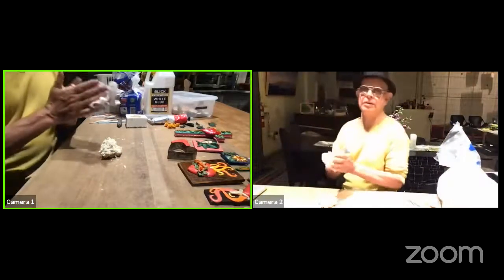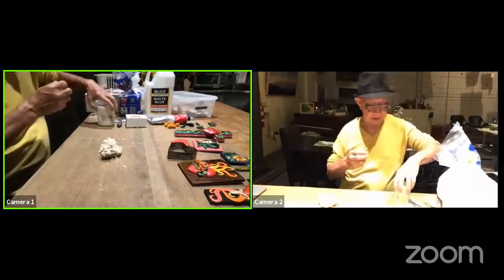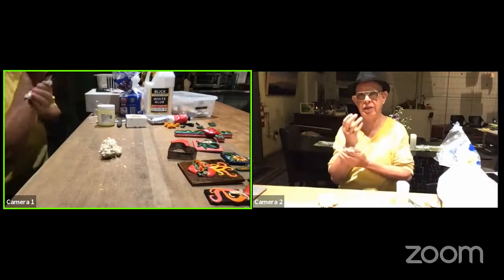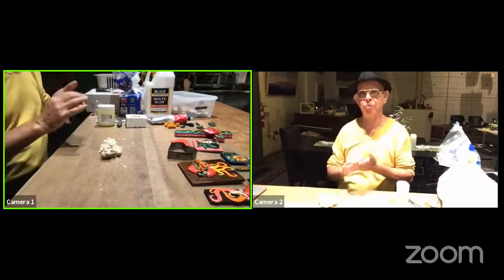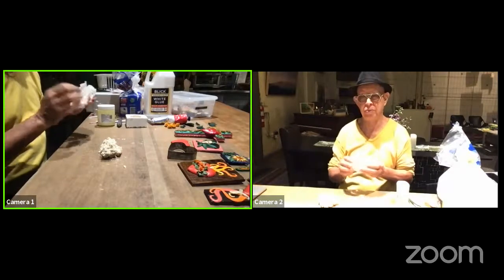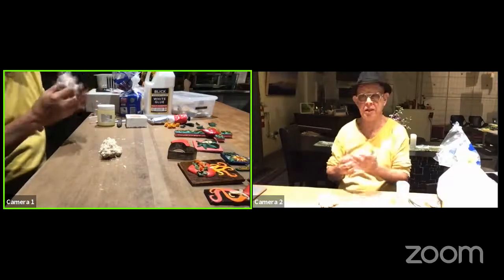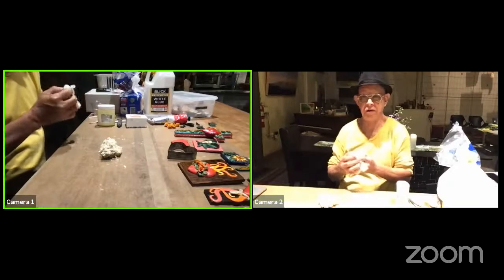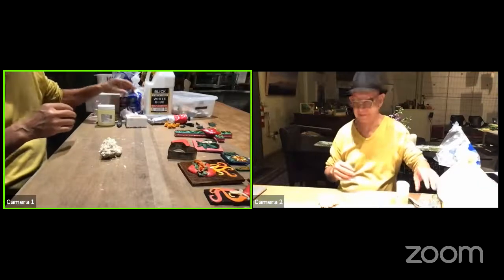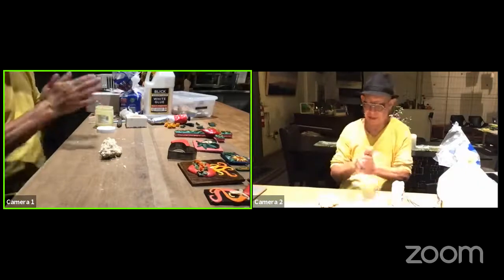Okay, here we are. My hands are washed, and this time I'm putting Vaseline on — you're going to see the difference. It's also good to put a little bit of Vaseline when we put the color. The color is oil color — oil paint — and the good thing is you can find any colors you want, you can mix any color you want, and you can do a lot of things.